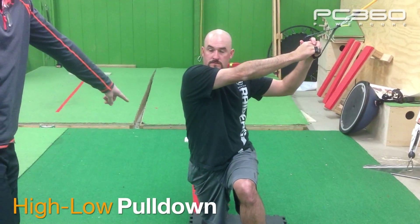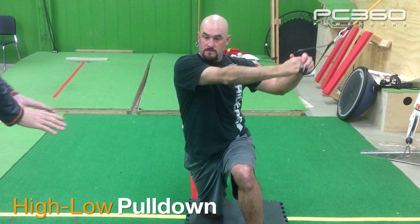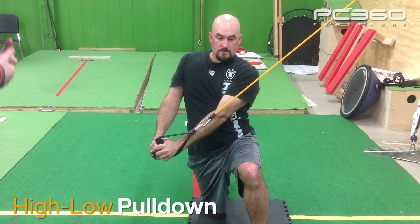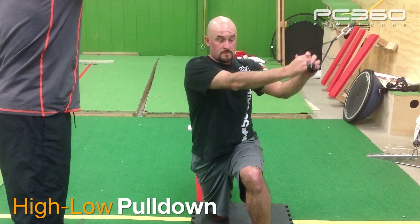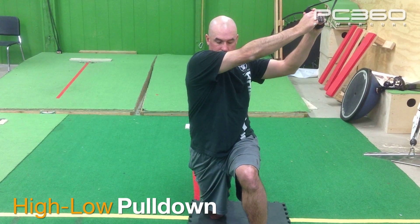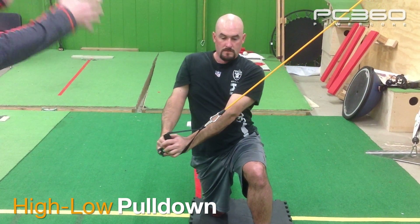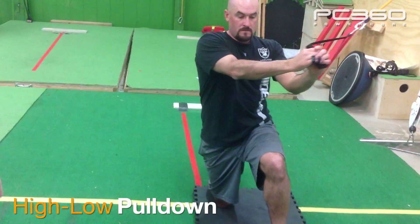What I want you to do is squeeze your right butt, get that glute on, and just pull diagonally down across with just your hands and arms so your shoulders aren't moving, your spine isn't moving, but you're going to feel your core working to do that. Go back up, get a good high reach, get a good stretch, pull it down across. We're working on stability and balance — we're going to do 10 of those.